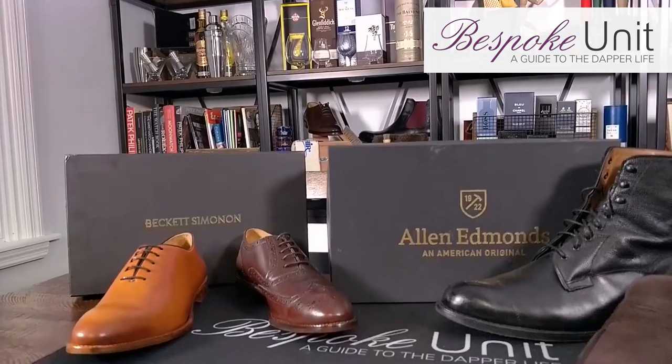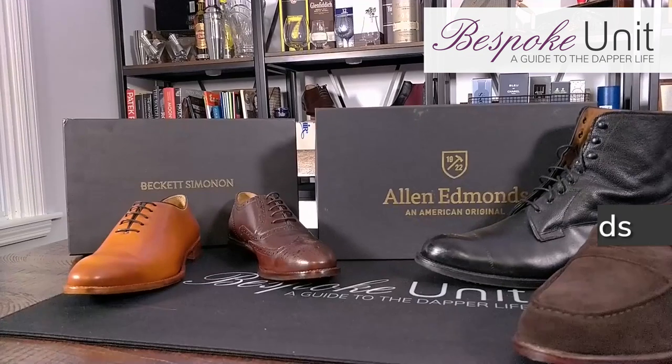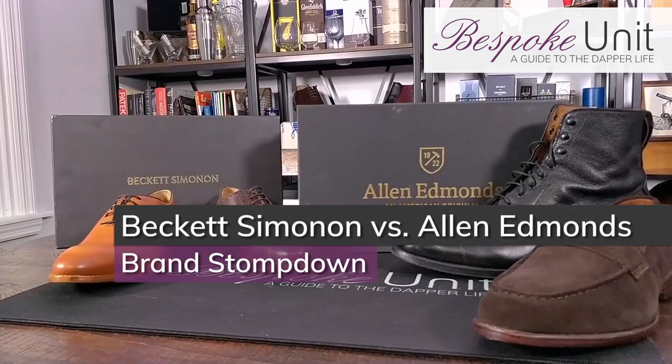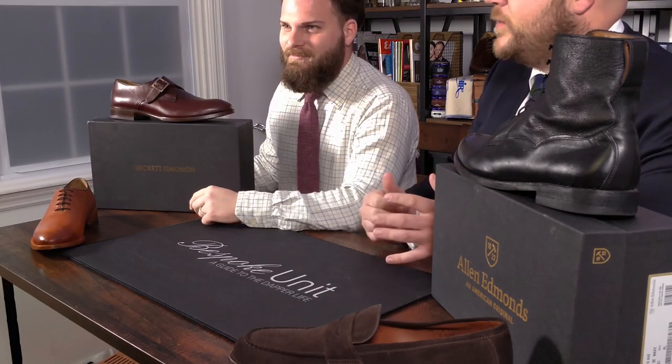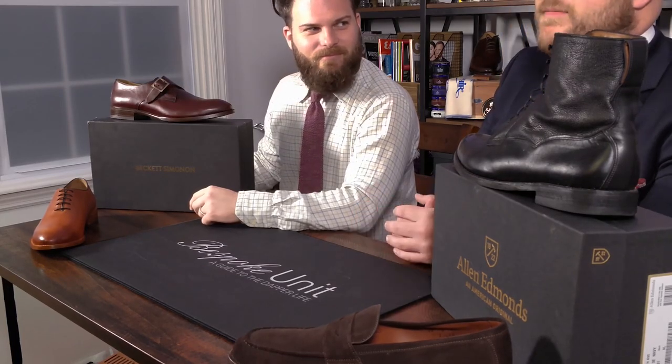Hello and welcome to Bespoke Unit. Today we're going to be reviewing the differences between Allen Edmonds shoes and Beckett Simonon shoes. My name is Paul Anthony and I'm CP, and today we're going to be exploring the pros and cons between Beckett Simonon and Allen Edmonds and which one may be a better fit for your next shoe purchase.